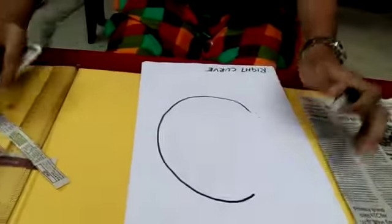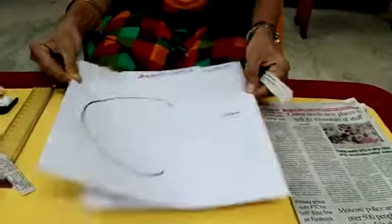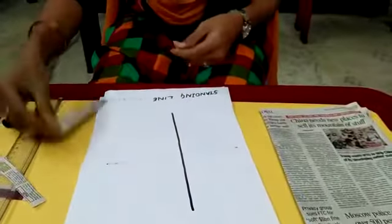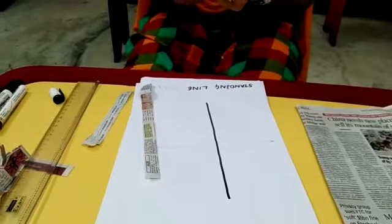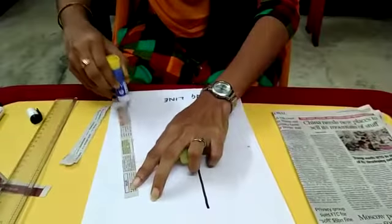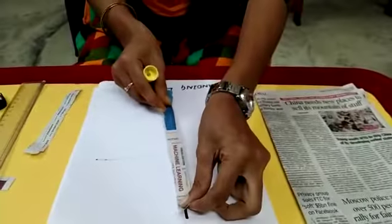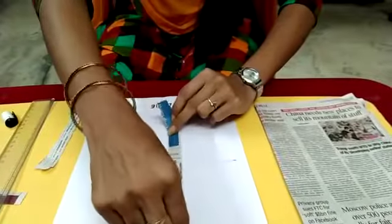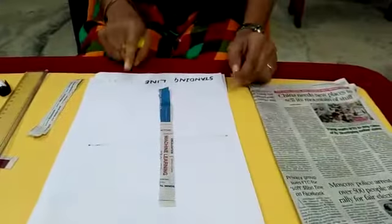Now we have to take the papers which we already tore off and place them on the curves. First, I have drawn a straight line. See how I am pasting the paper on the straight line — I am applying the glue on the paper like this, and now I am pasting that paper on my straight line. Like this, you have to do the activity for the remaining lines also.